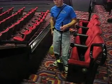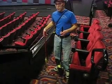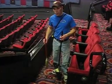David is going to demonstrate how to do the backpack vacuum method on your pit or your pile.